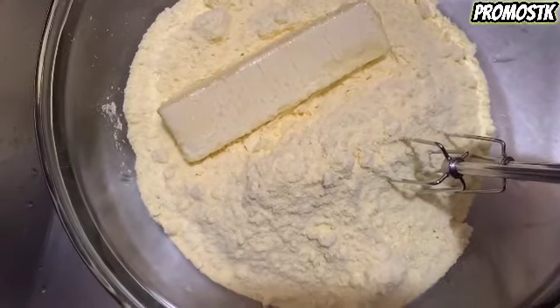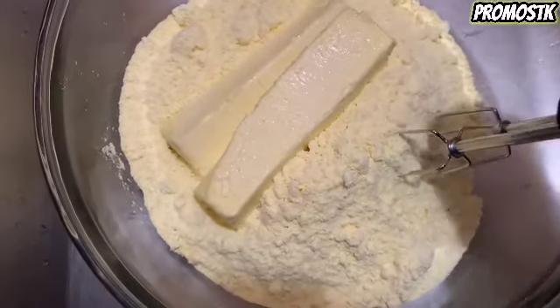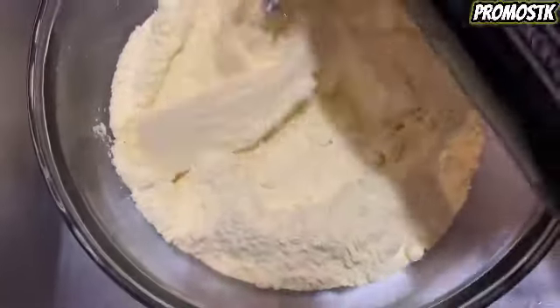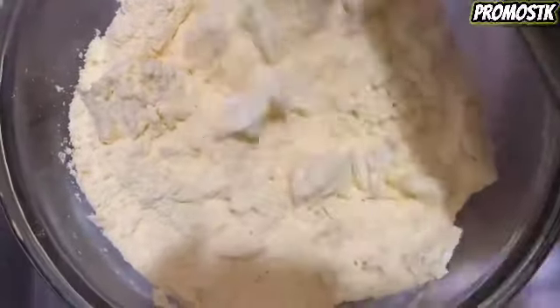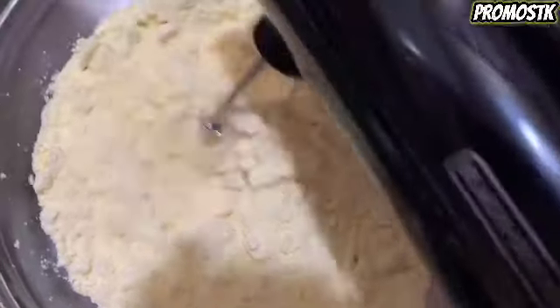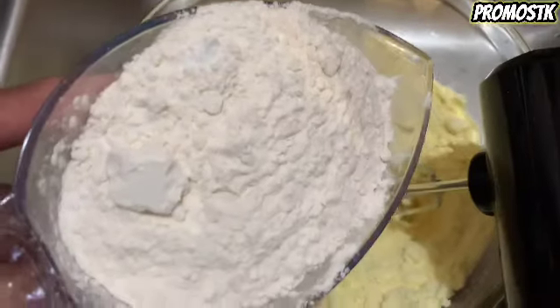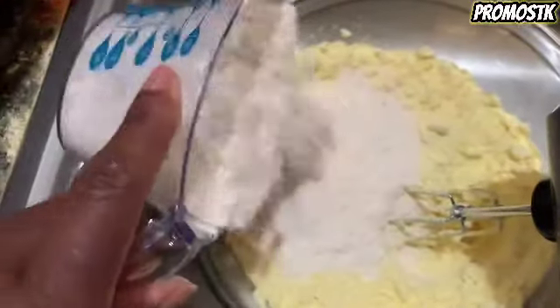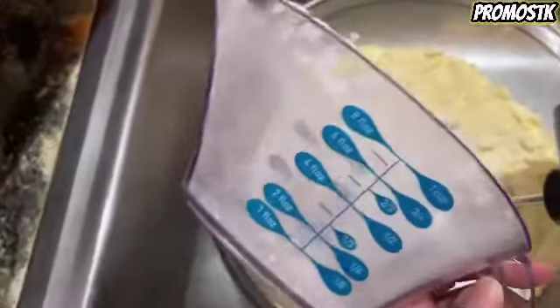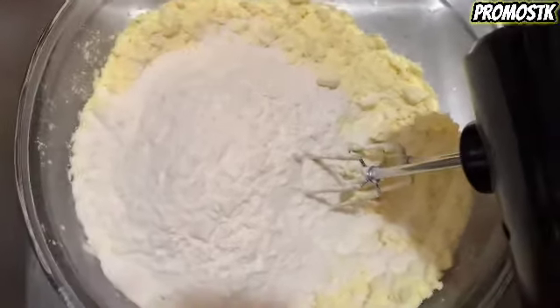We're going to go ahead and empty the two boxes of cake mix with two sticks of the softened butter and get that mixed up. Now we're going to add a cup of self-rising flour to this mixture and we're going to make sure everything's well combined.